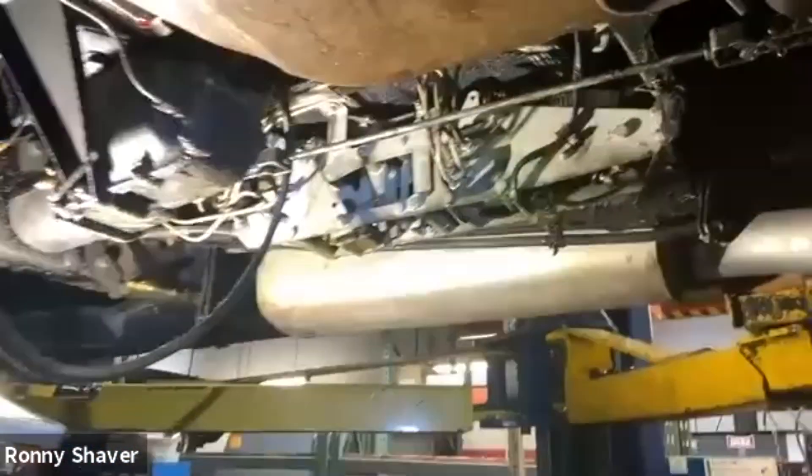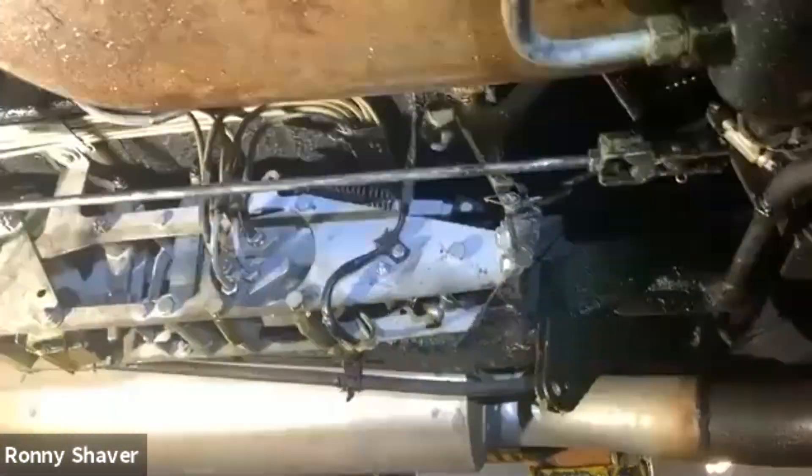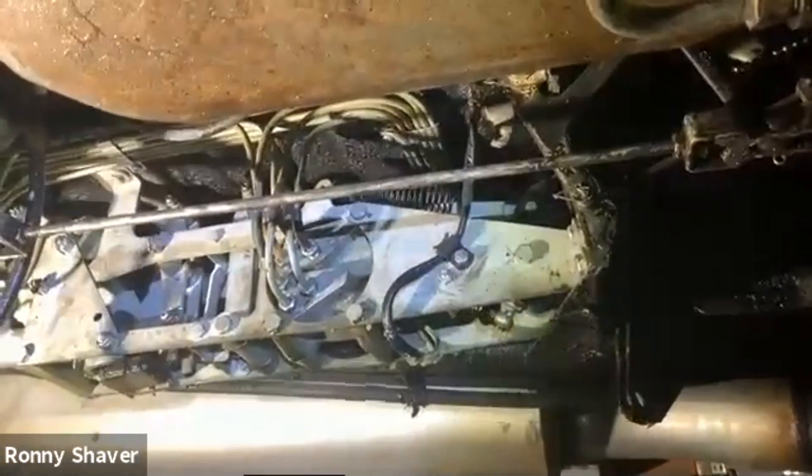You wonder what these wires are — these are the brake light switch, which is rebuildable. I really like that about Rolls-Royce and Bentley: so many things are rebuildable.